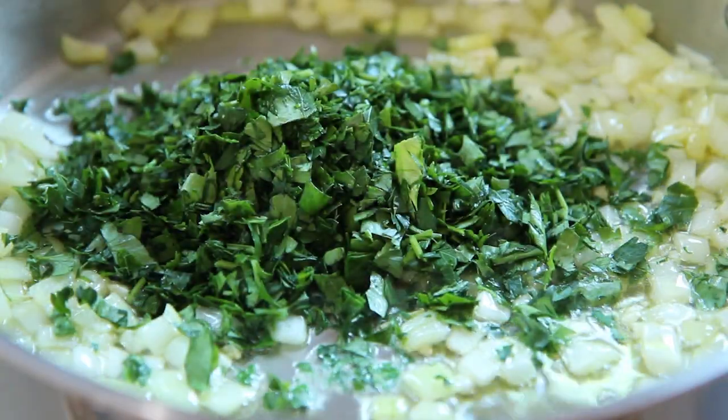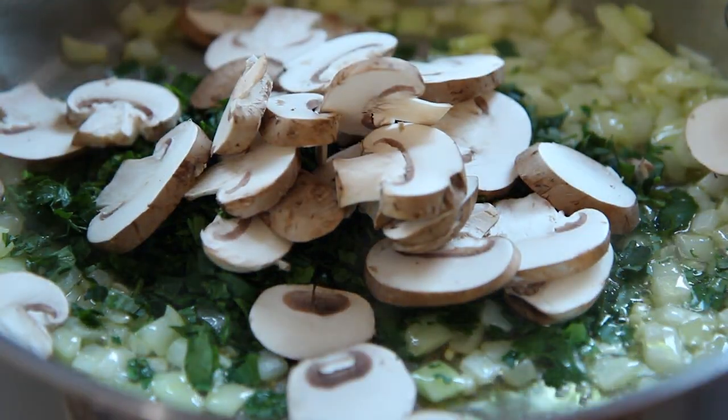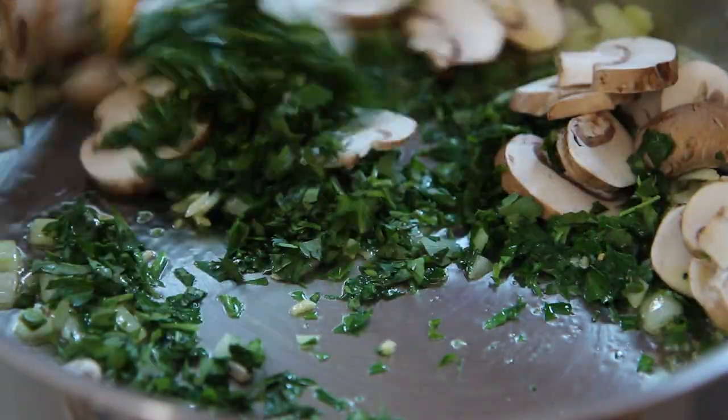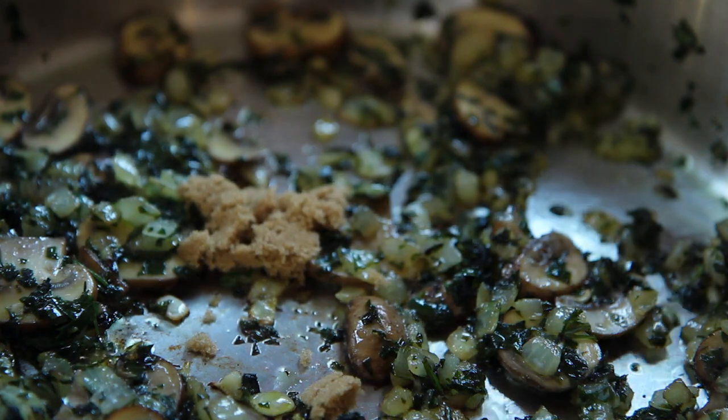Next, add two thirds cup of chopped fresh parsley and two thirds cup of sliced fresh mushrooms — we're using cremini. Reduce the heat to medium low and cook the vegetables for 10 minutes, then add a teaspoon of brown sugar and mix to dissolve.